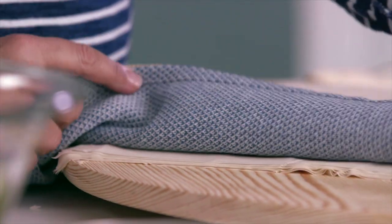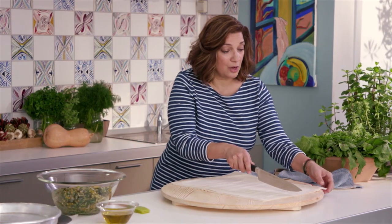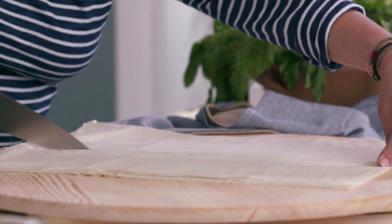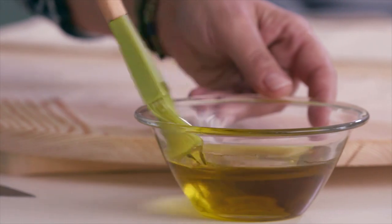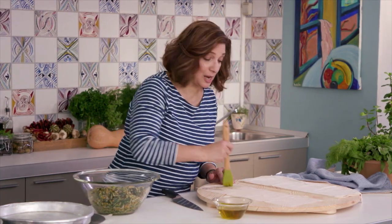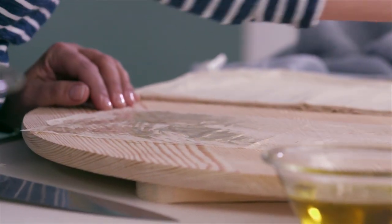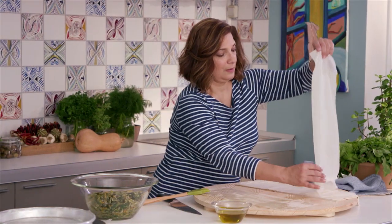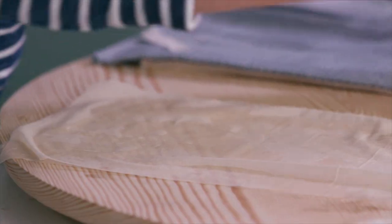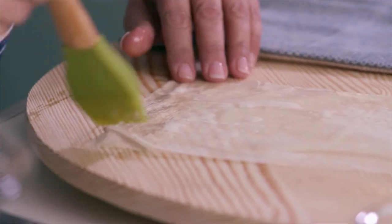It's really important to keep the phyllo covered. I'm just going to cut it down the middle into two columns. A little bit of olive oil. You can do all sorts of shapes — I want to approximate the shape of the traditional Icarian pita rakia, as they're called, the longevity pies. I'm putting one more strip on top. You want to get the edges before anything else, because that's what tends to dry out the fastest.